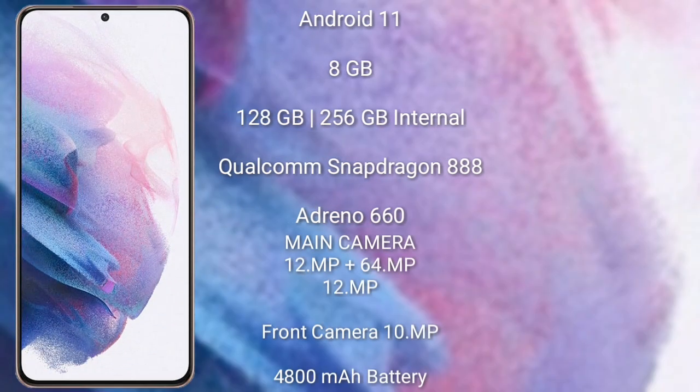The Samsung Galaxy S21 Plus runs on the Android 11 operating system. It comes with 8GB RAM and 128GB or 256GB internal storage. It features a Qualcomm Snapdragon 888 processor with Adreno 660 GPU. The Samsung Galaxy S21 Plus has a rear triple camera setup.